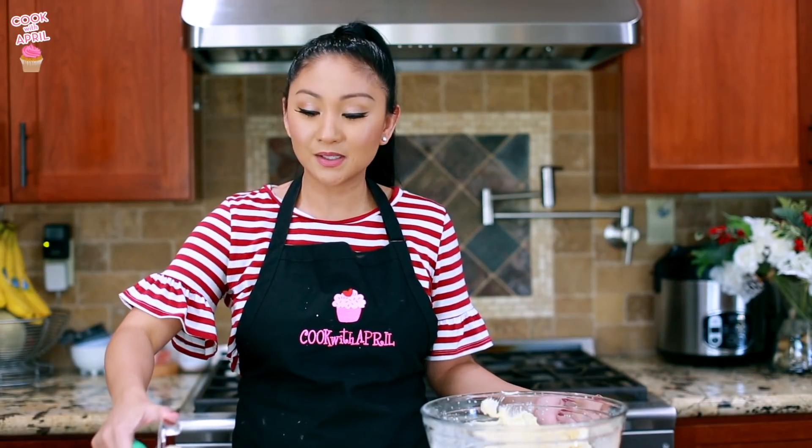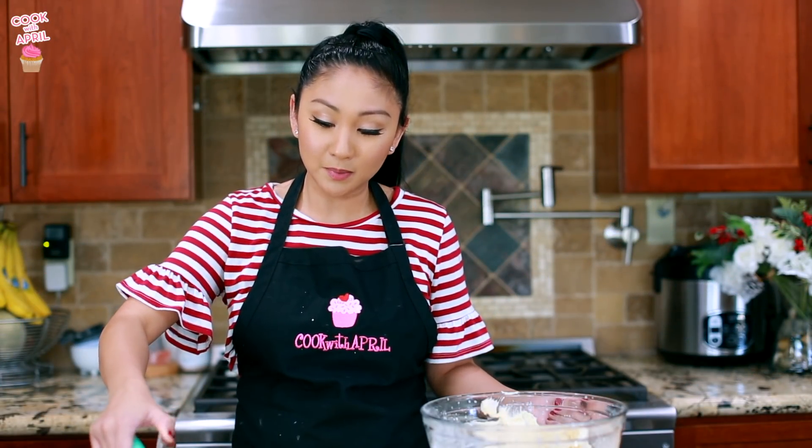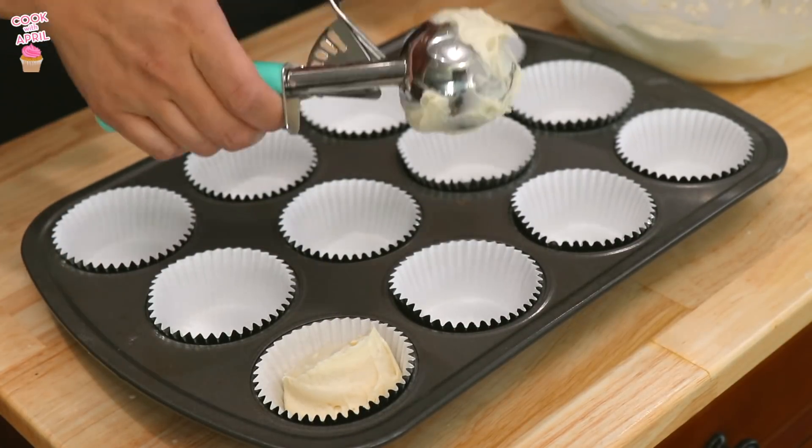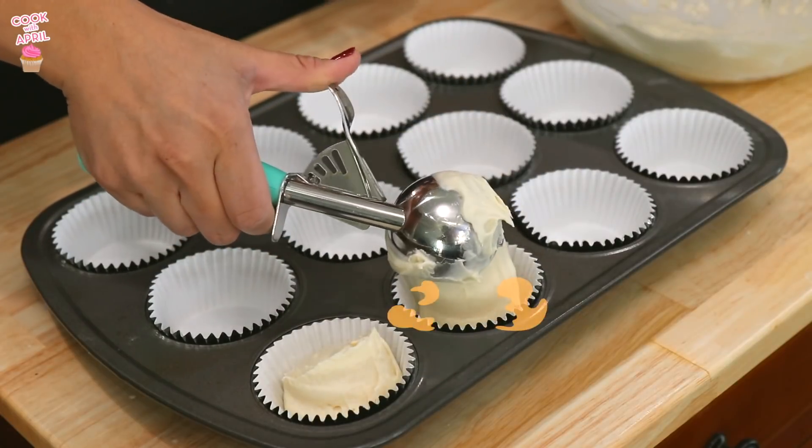So now we're ready to scoop the batter into cupcake liners. Use an ice cream scooper — it's like the perfect amount every time, and it's really easy to pop them in.